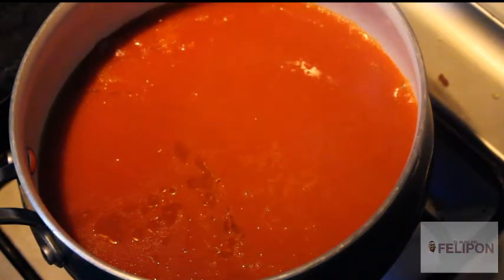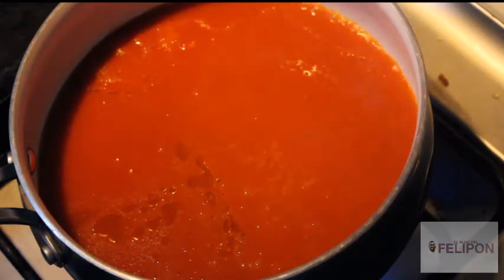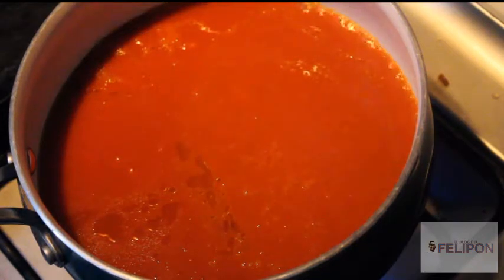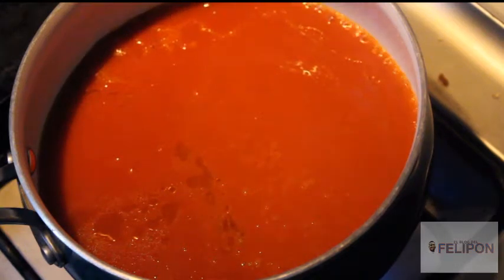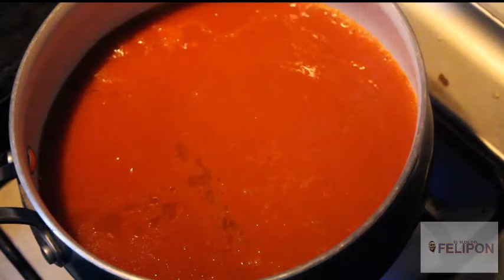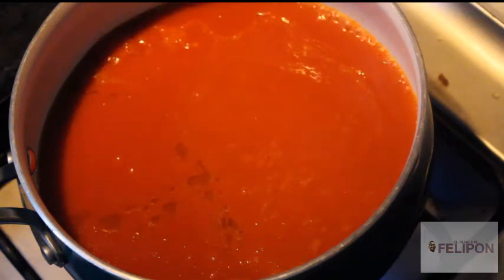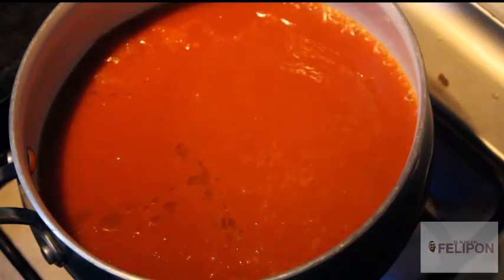Ok friends, in terms of flavor it's just right, because the cheese we're going to add — I didn't want to use panela cheese — it's fresh cheese that we're going to put in, and in this case the fresh cheese comes a little salty, which will give that delicious flavor to our tortilla soup. We're going to wait for it to boil a little and then plate it so we can enjoy this delicious recipe.